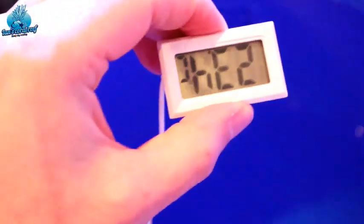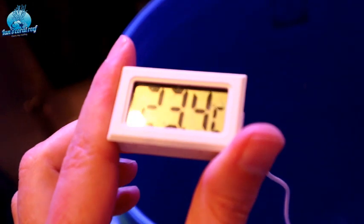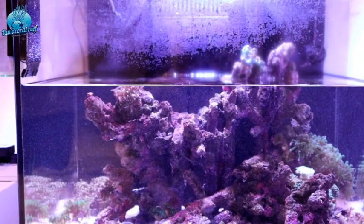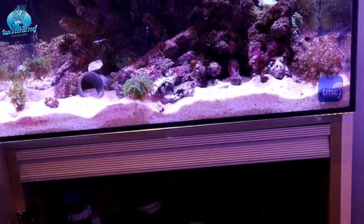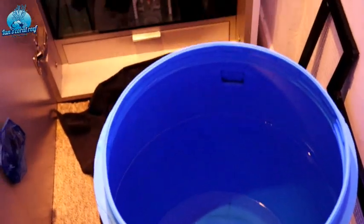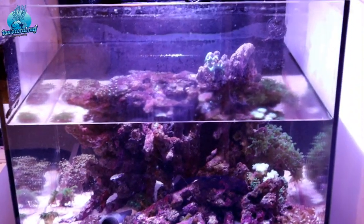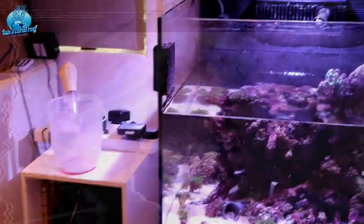I've just disposed of my old bucket of water. The new saltwater is sitting at 23.5°C and this tank is at 24.3°C, so it's fine. I'll do a slow addition — I normally use my pump for this, but since I'm not 100% sure how much I've taken out, I'm just going to do it little by little with my small hand jug.